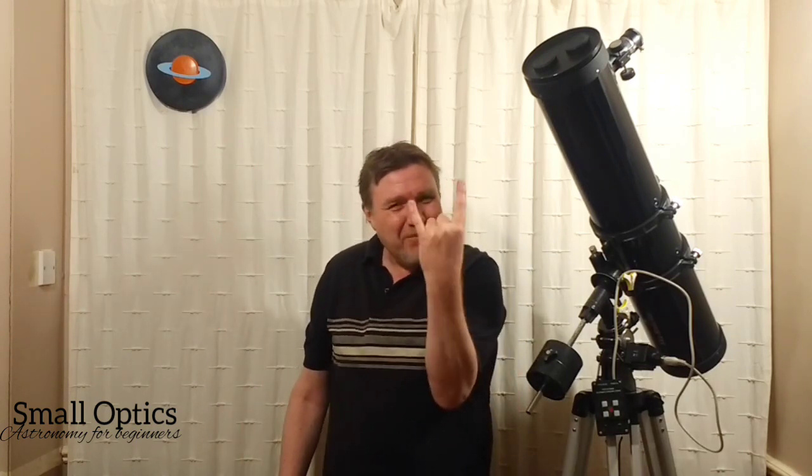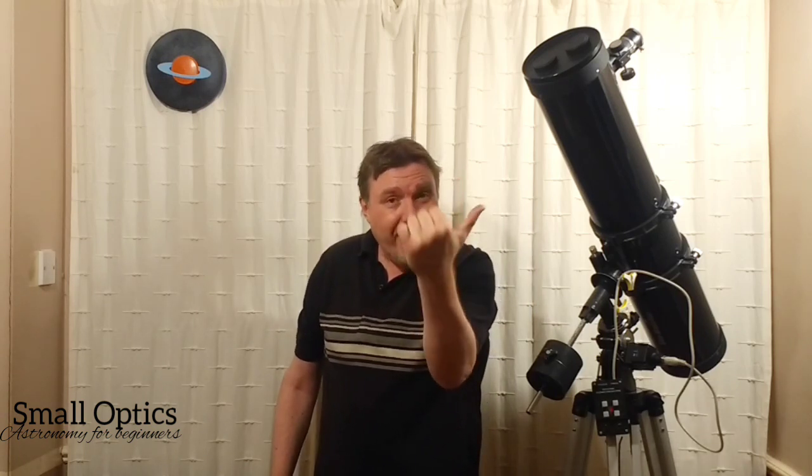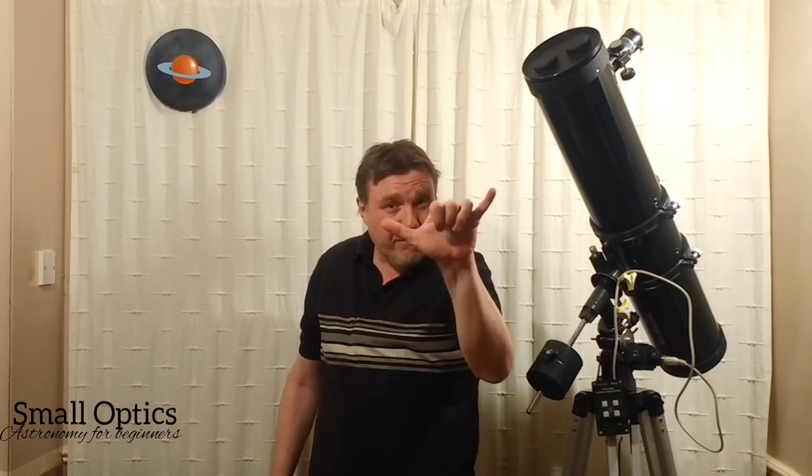Then we've got the rock or metal sign — my favorite — which is your index finger pointed up and your pinky up. The distance between them is 15 degrees. The final one feels a little awkward: stick your pinky out and your thumb out. That's the big one — 25 degrees.